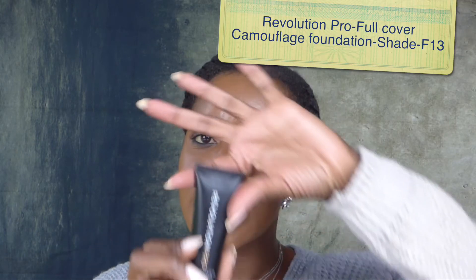Hey, lovelies, welcome back to my channel. Thank you guys so much for stopping by today. If it's the first time here, welcome — I am Shauna, you can call me Shawns. Get familiar, get comfortable, have a look around. Today I want to do a review on this Revolution Pro Full Cover Camouflage Foundation.